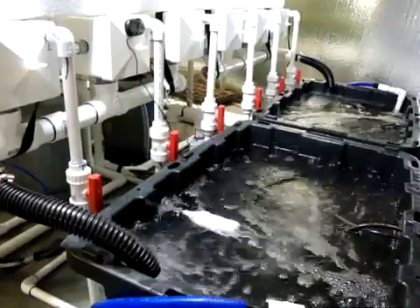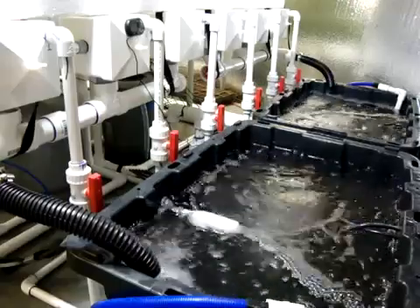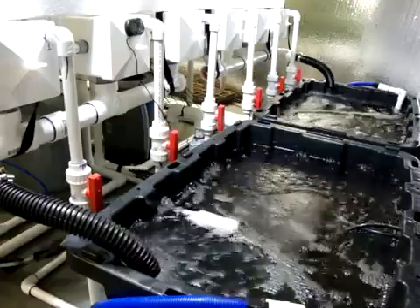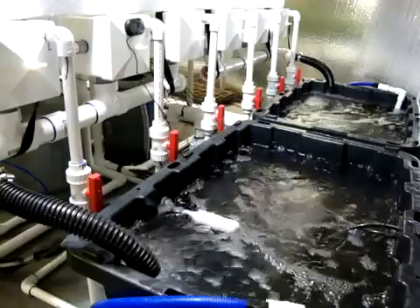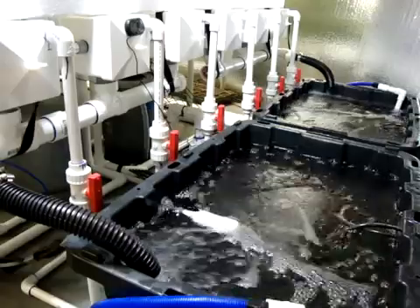Hey guys, I wanted to do a video here on my nutrient changeout for the aeroponic rail system. What we're going to do is go through step by step what I do to totally drain down the system, refill the system, and add my nutrients, biologicals, and stuff like that.